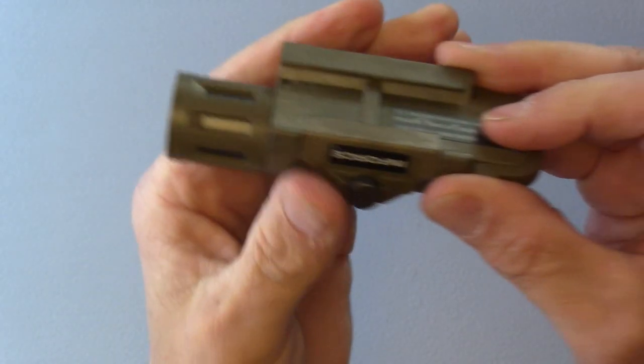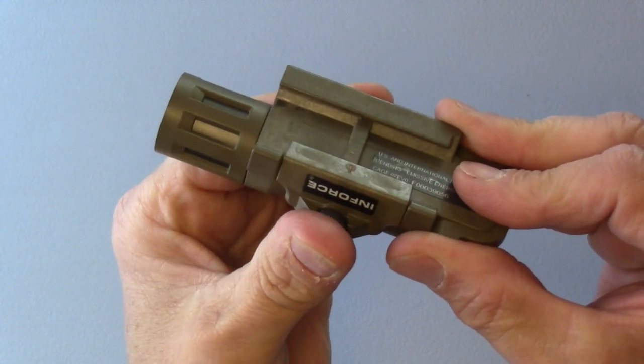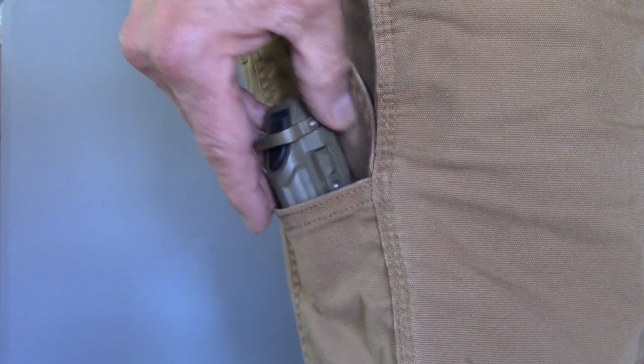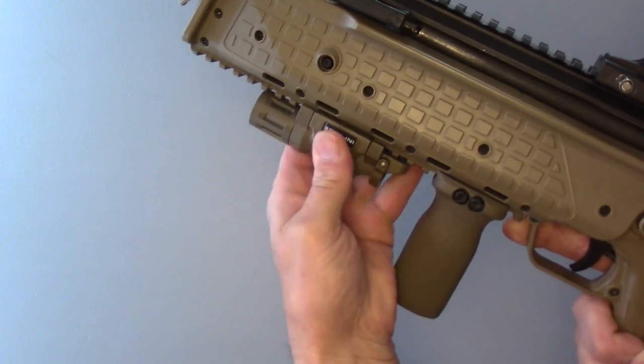But here is what I really like about this Enforce WMLX weapon light: it has a quick snap-on mount, which means you can actually keep this in your pocket or a mag pouch until it's needed. That keeps weapon weight to a minimum.